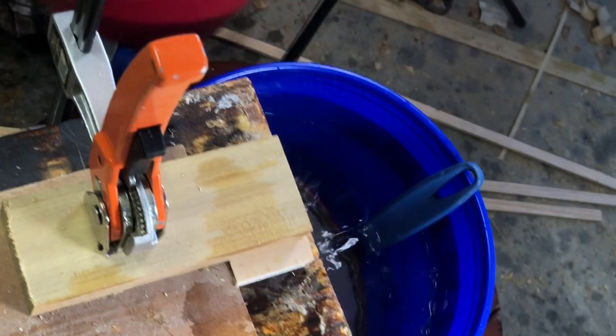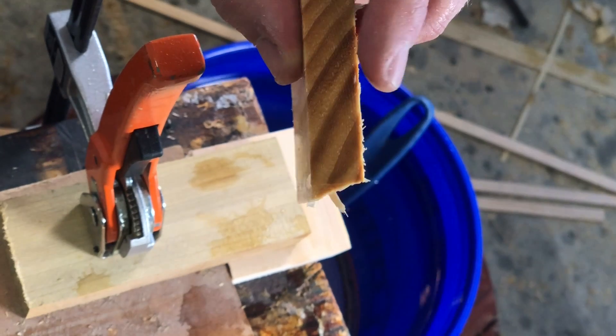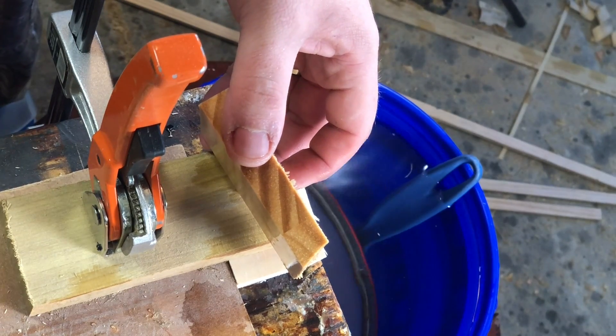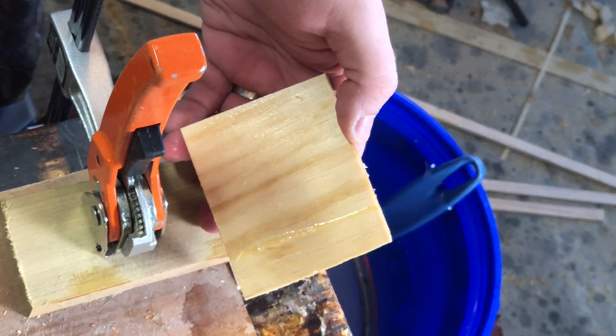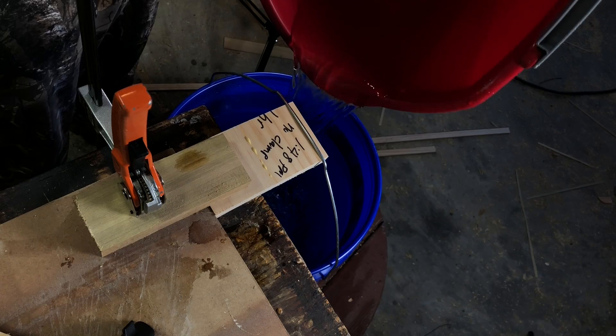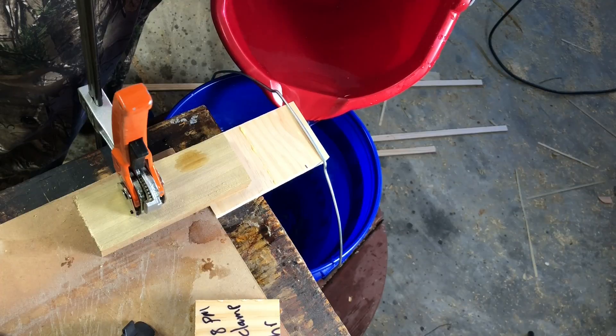Now what you see here is the three-hour test on the taped board. What you're starting to see is that the boards are actually breaking on the wood and not on the glue seam, which means that at this point the actual seam is stronger than the wood itself. Now I'm just going to blaze through the rest of these — you can see them all on the screen, and I'll just put the data up for you. But there are some pretty alarming and astounding things happening here.